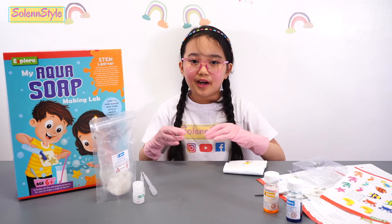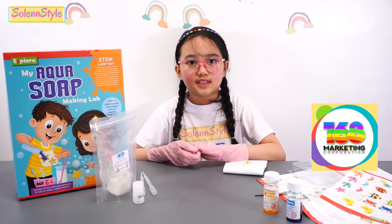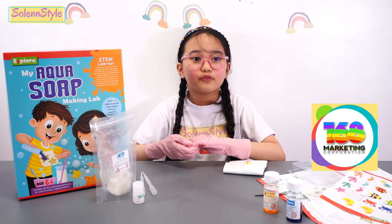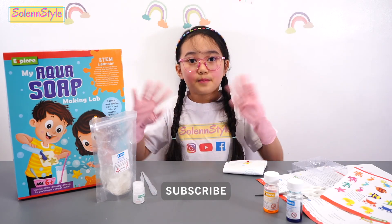You can buy this My Aqua Soap Making Lab at any toy store near you, or check out 168 Marketing's Instagram or Facebook page. Thank you for watching. Don't forget to subscribe. Bye bye!